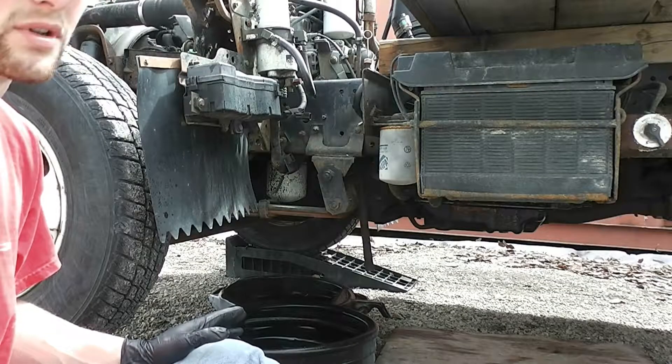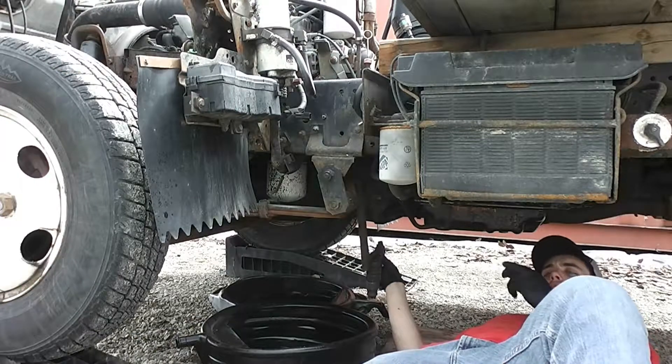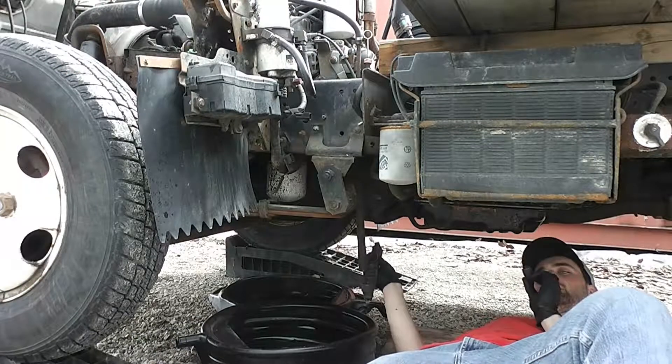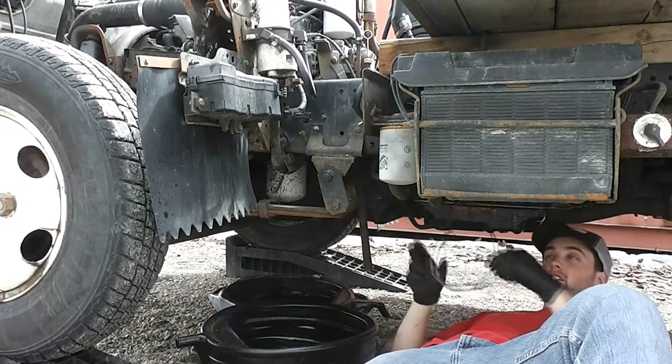The factory recommended interval is about 10,000 kilometers or once a year. The right socket is 17 millimeters. Don't forget your safety glasses.